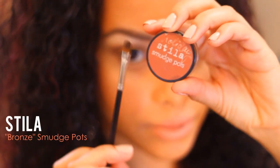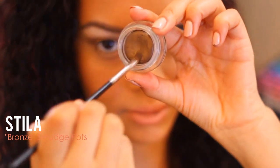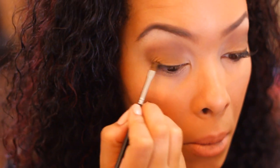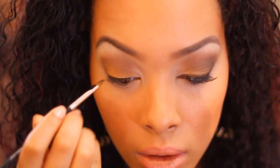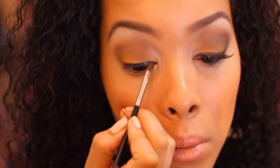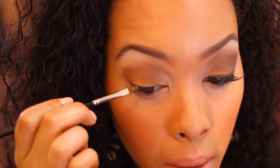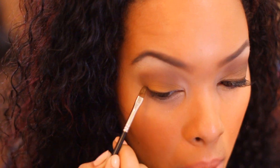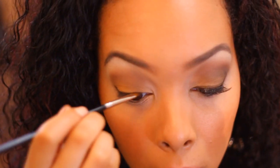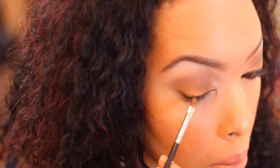Now we're going to use a cream liner. This one's from Stila Smudge Pots and this color is a nice bronzy color. You can use brown — just want to keep it in the smoky brown colors, not black, unless you want a really dramatic look. First you're going to use it like eyeliner and put it all the way across. Then you're also going to put it going three-fourths the way as bottom liner as well, connecting it to the top liner.